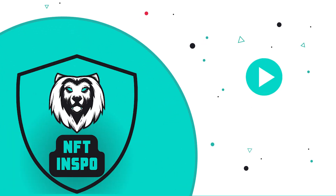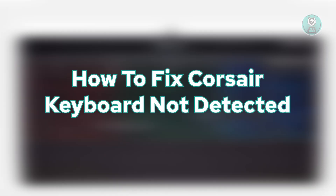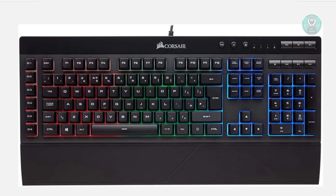Hello guys, welcome back at Son of the Innspo. For today's video, we're going to show you how to fix a Corsair keyboard not detected. So if you're interested, let's get started.